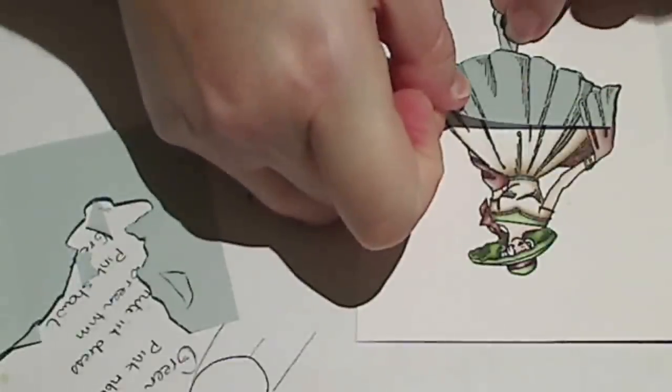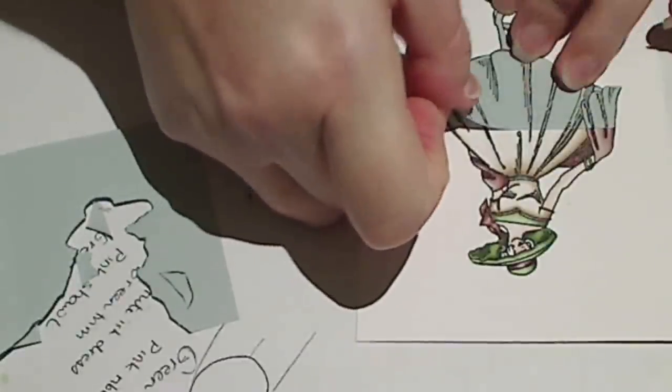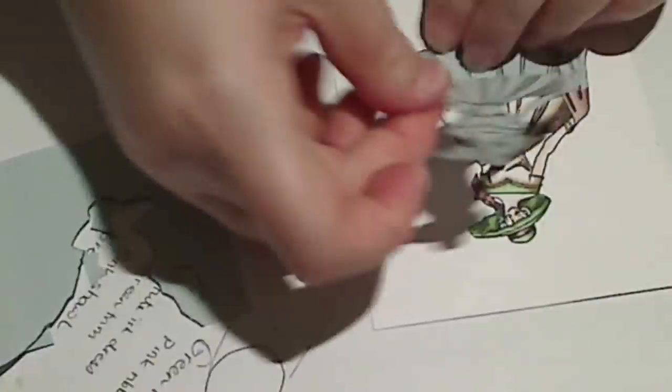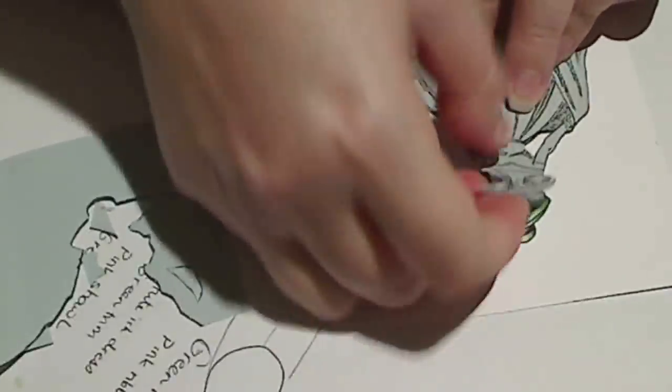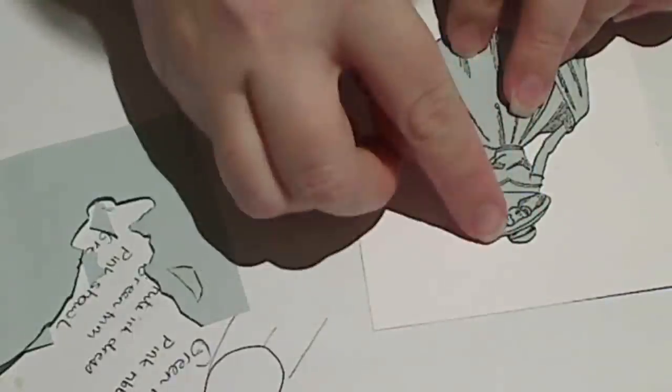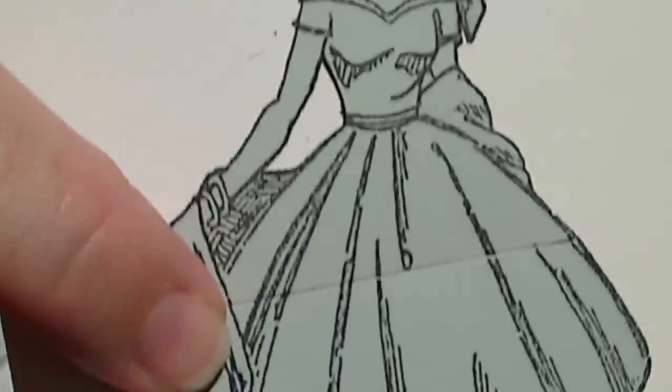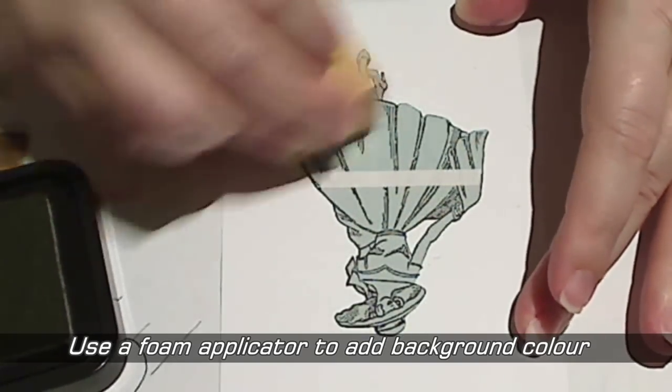Before I can create my scenic background I've needed to mask off my image so I don't stamp over the top of it. To do this I've just used two pieces of post-it note with that little piece of sticky on the back. I've stamped the image over the post-it notes, trimmed this to size and then applied it over the top of my Copic coloured image. You can see all of the bits are covered so I should have a really nice clean crisp edge.